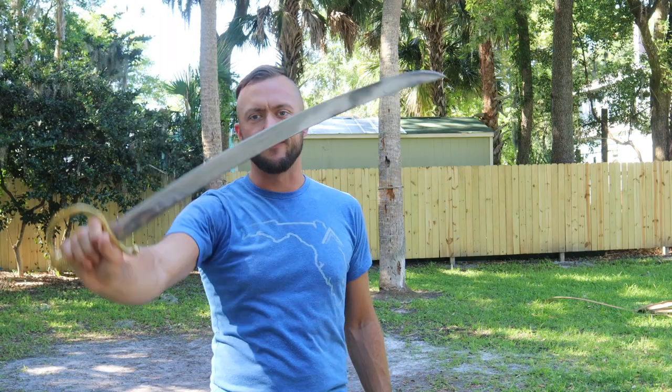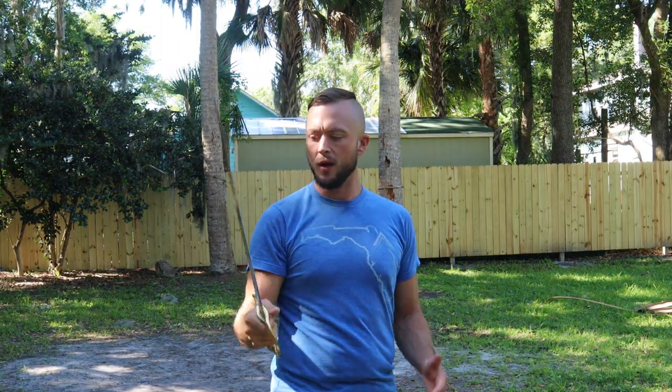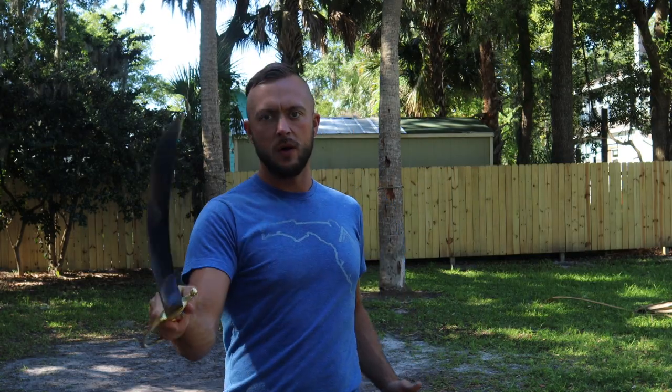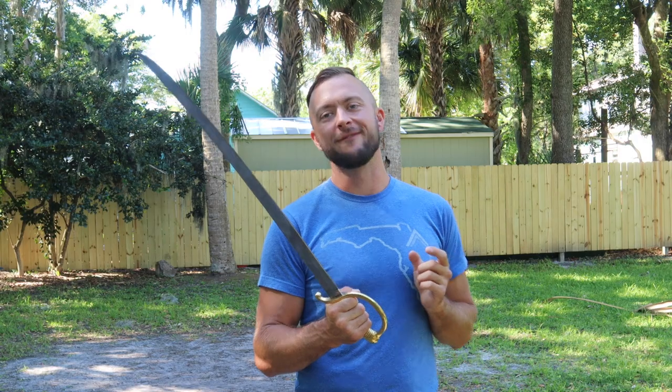Weight on this one is two pounds, five ounces. This one comes unsharpened from USS. So having obviously large slashes, you can go into little punch cuts and you also have your thrust. If you want to add a sharpening service to do cut testing, click the little check mark on the website — it'll take a few extra business days, but we'll get you a functional edge for your briquette.